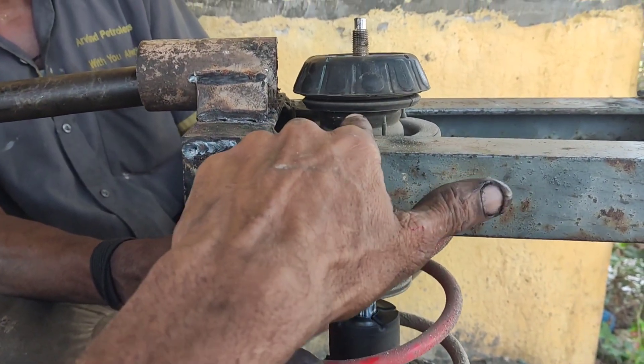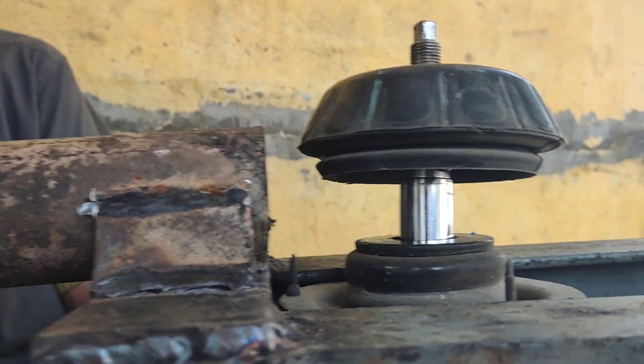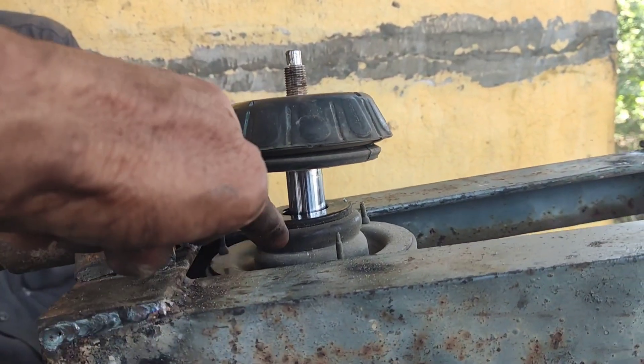Friends, you can see that there is a bearing on the ground. I don't see the bearing here — I'm going to put it here.